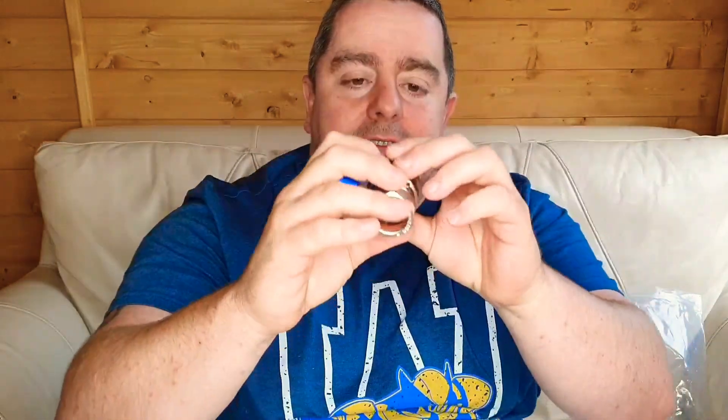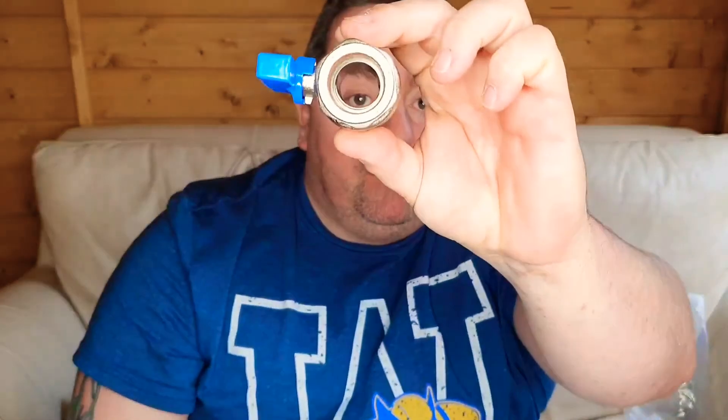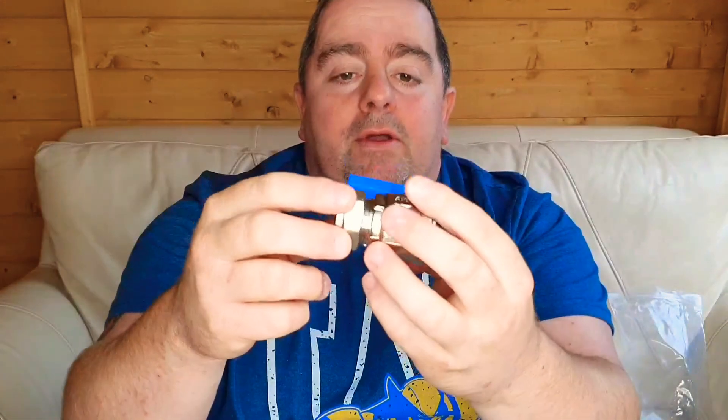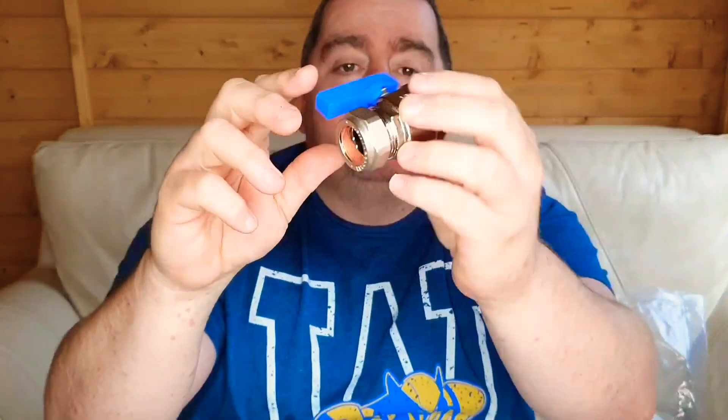What is really important is that you get the right size — this is 22mm and it's a full-bore valve, which means there's no restriction, so it won't impair any kind of flow going through the property.